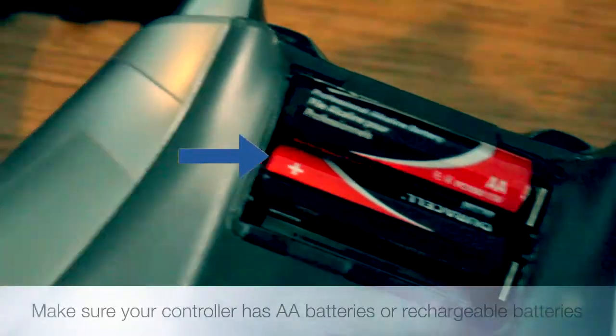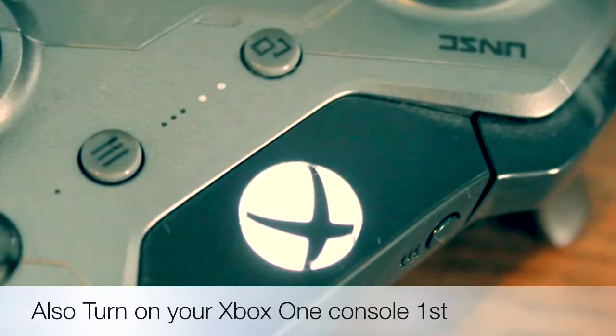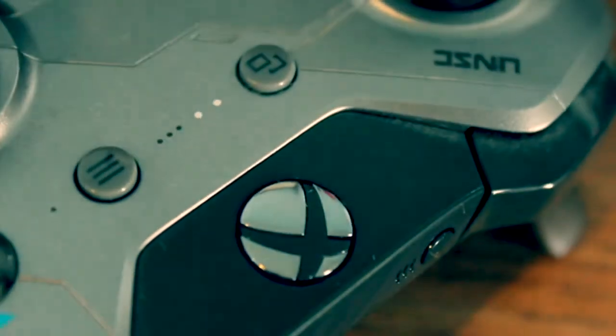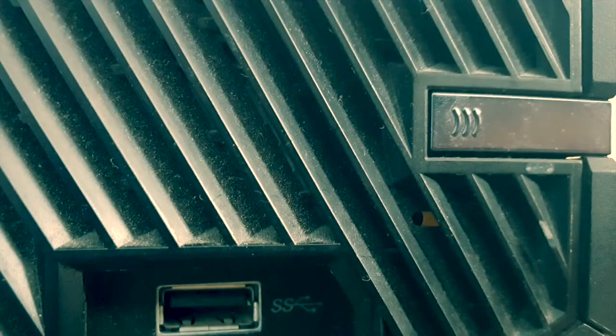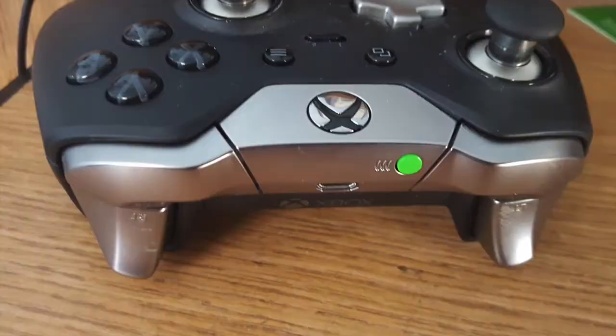The first way: make sure your controller has double-A batteries, then turn on your Xbox One controller. To turn it on, click the Xbox button on top of the controller. Then you want to hit these two buttons at the same time.